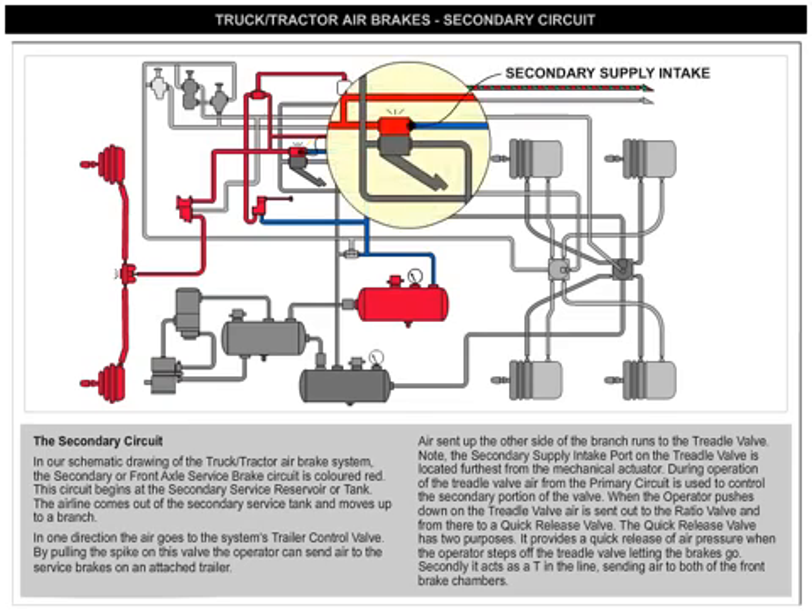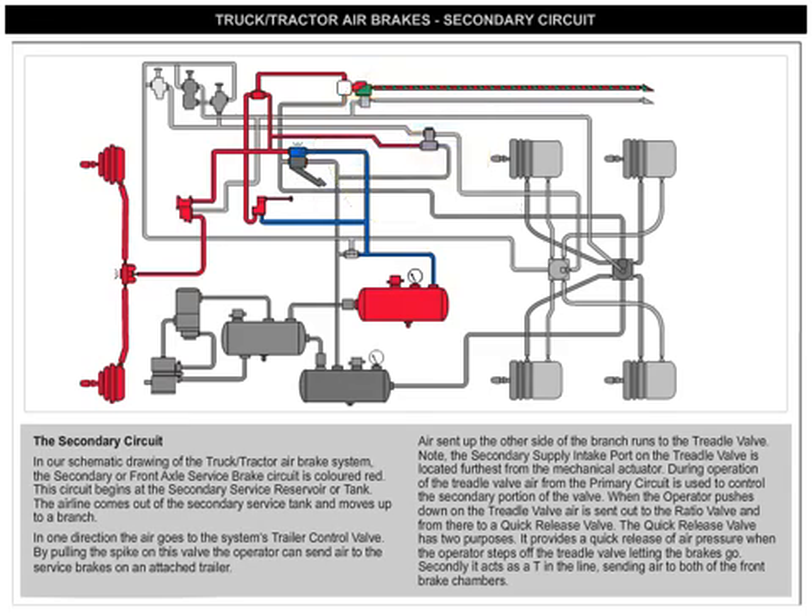Note that the secondary supply intake port on the treadle valve is located furthest from the mechanical actuator. During operation of the treadle valve, air from the primary circuit is used to control the secondary portion of the valve. When the operator pushes down on the treadle valve, air is sent out to the ratio valve and from there to a quick-release valve.